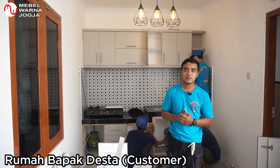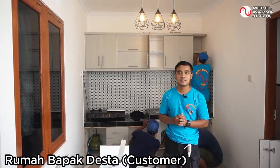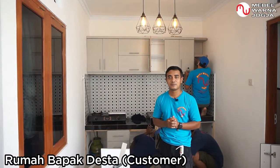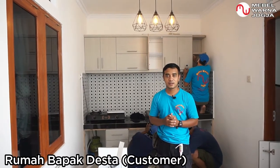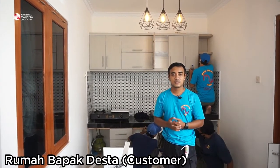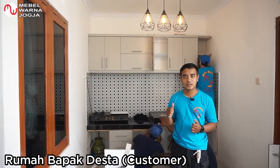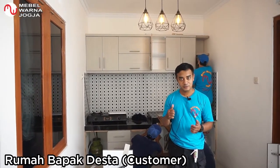Welcome to the channel Mabel Warna Jogja. We are currently at the kitchen set installation project at Mas Desta's place, in the area of Cepit, Sewon, Bantul, Yogyakarta, where we have been working on the kitchen set — both upper and lower cabinets.